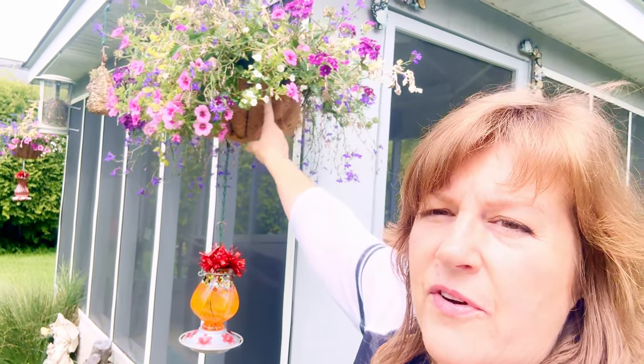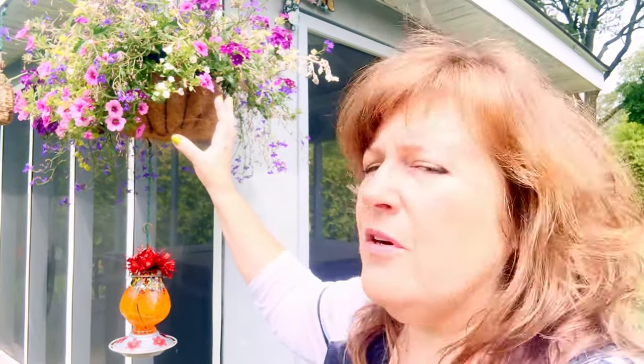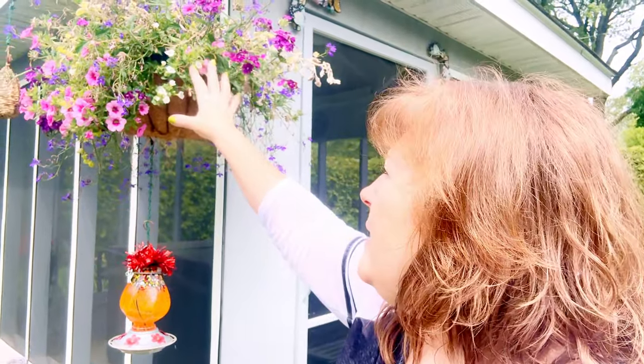I used to repot them into that, but this really doesn't offer a lot of protection in the super heat of the summer. So I'll keep them in their baskets. Plus, it's hard on them to replant if you're not planting them yourself. I'll keep them in their plastic pots — that just keeps that root ball from getting super dried out.